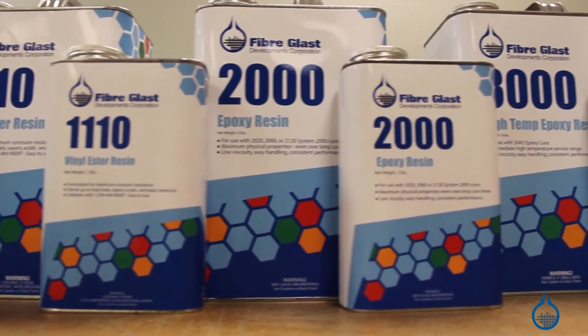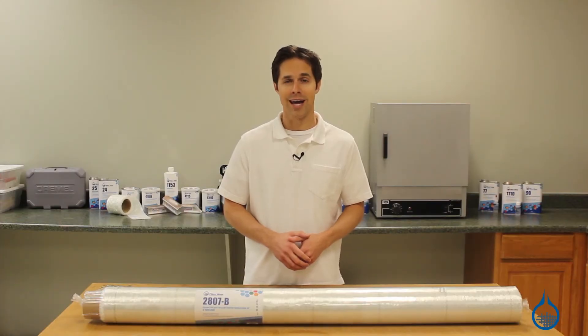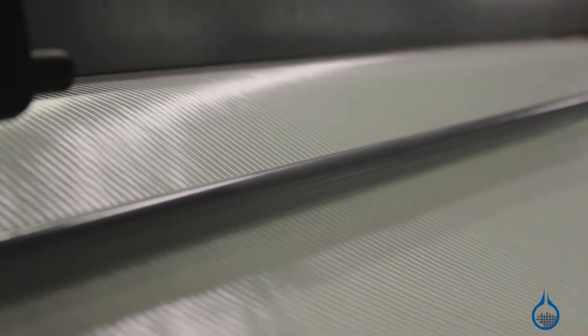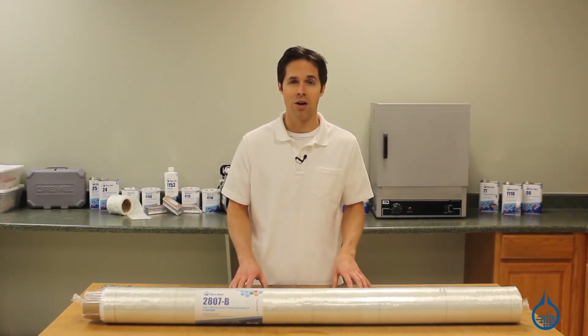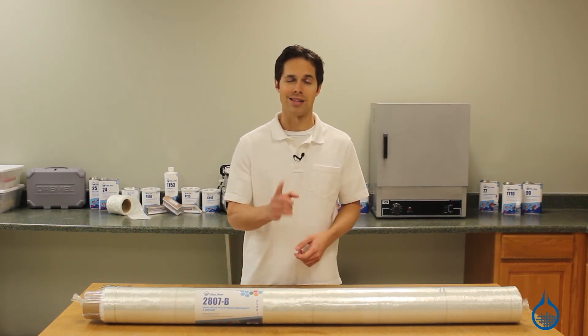The Ceratex name on all of our stitched fiberglass means you won't find better quality in this category. And with the first quality commitment from Fiberglass, you can count on the same finish, sizing, and handling characteristics every time you order from us. Find out more about our complete selection of fiberglass at fiberglass.com or when you subscribe to this channel. Thanks for watching, and don't forget to like this video.